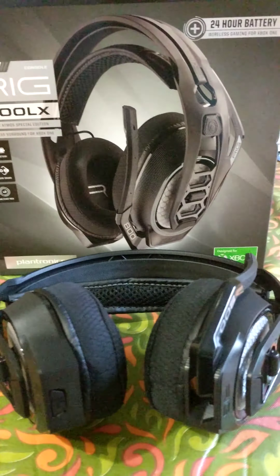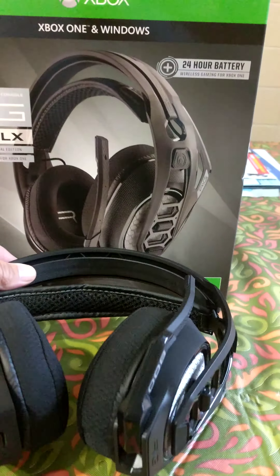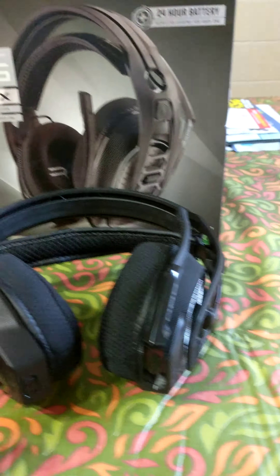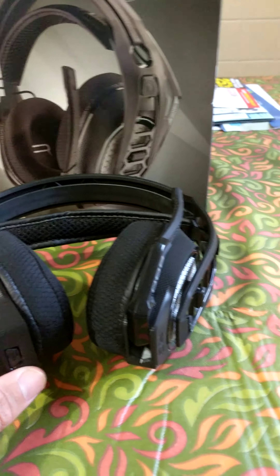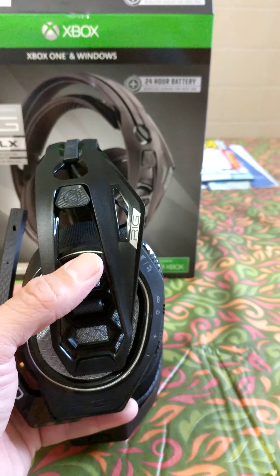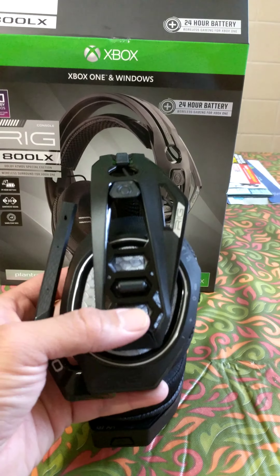I already tried them out — the headset is very light, that's one thing I have to say. The mic when it's in the up position is off; when you open it down like this, it's on. Very good mic noise cancellation — this mic is great, almost perfect. The ear cups are removable; you can push them in, they come out, and you can bring them up one notch for smaller heads or all the way up for a bigger head.